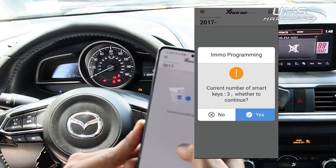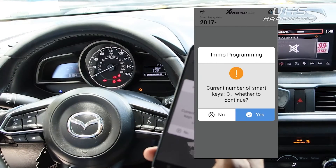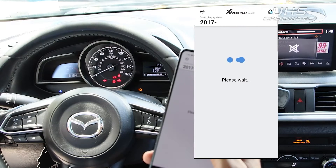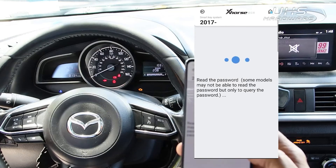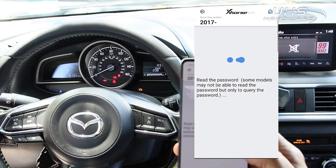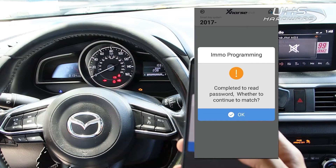Once that's complete, we're going to add a key. The current number of keys is 3. We're going to continue. Once the password has been read, we're going to hit OK to continue.